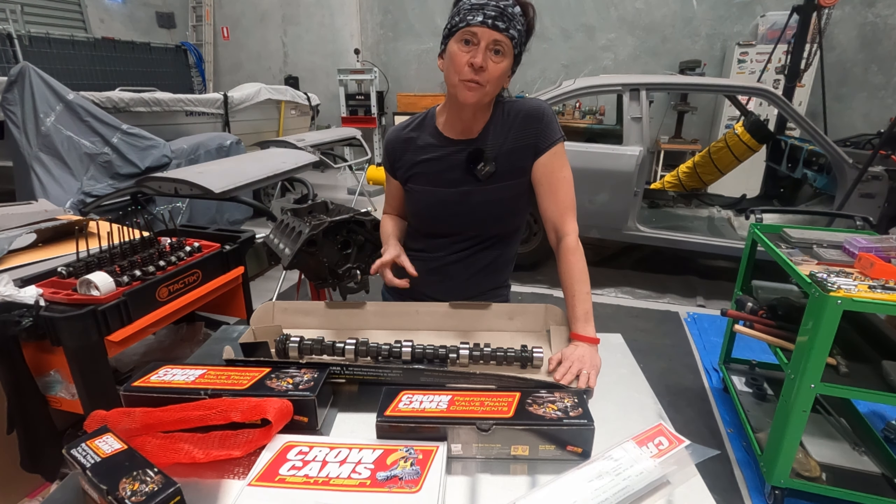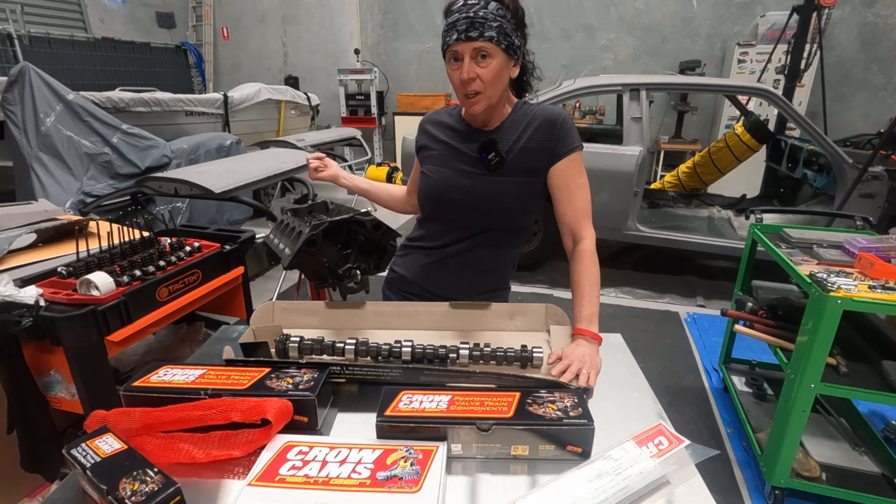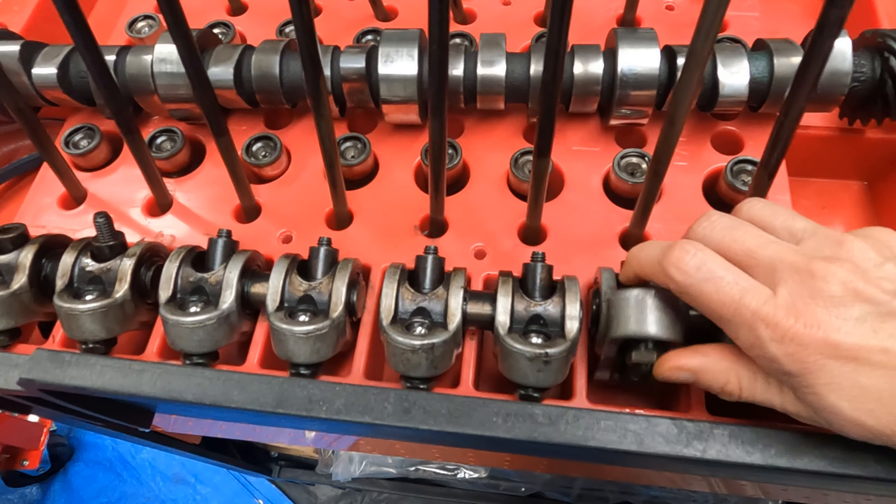It's also designed for a rocker ratio of 1.65, which I already have in the Yellow Terra roller rockers that came with the engine. They look to be in great condition and they're really expensive if I wanted to buy new ones, so I'm going to clean them up and all of that should be just dandy.